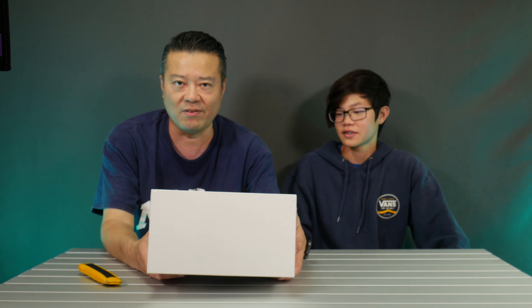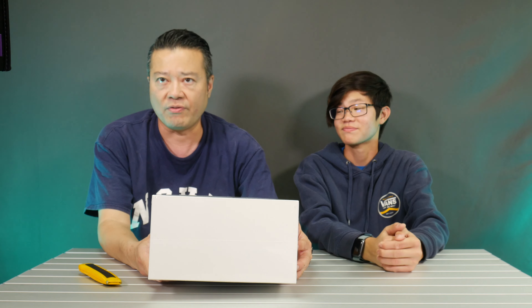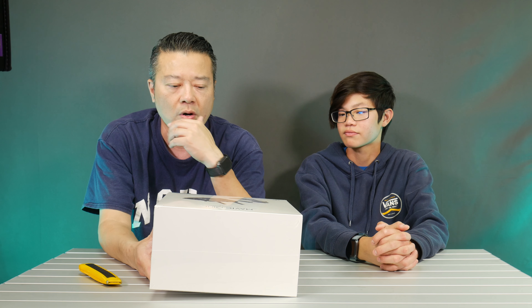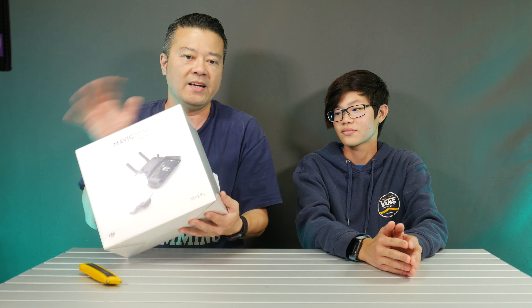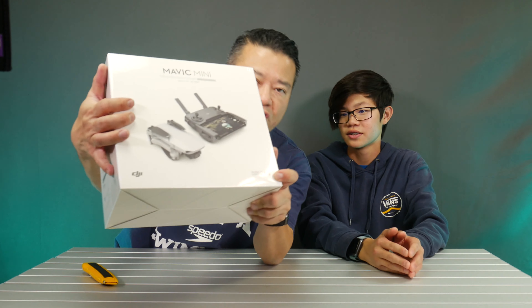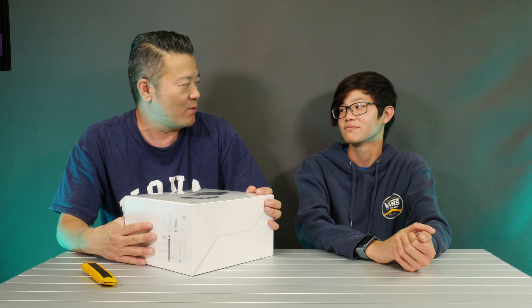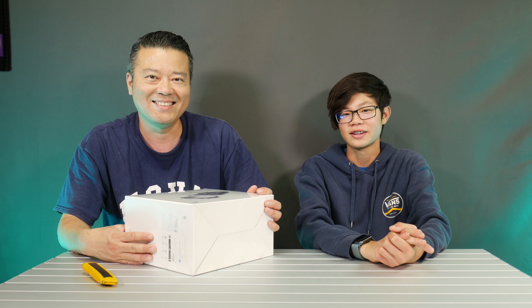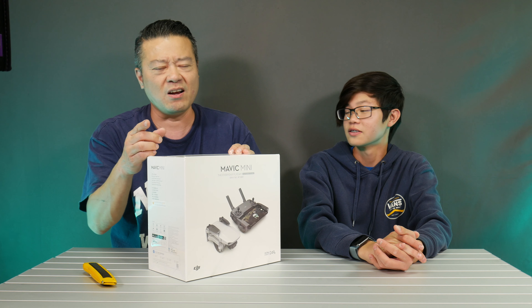I'm sure there's been tons of unboxings on this thing already, but for us — we have a couple drones: we have the Inspire One, the Mavic Pro, and then that little Tello, which is a really mini DJI drone. But this particular drone we're pretty interested in because it is only 249 grams. That means when it's under 250, you can fly it anywhere you want.